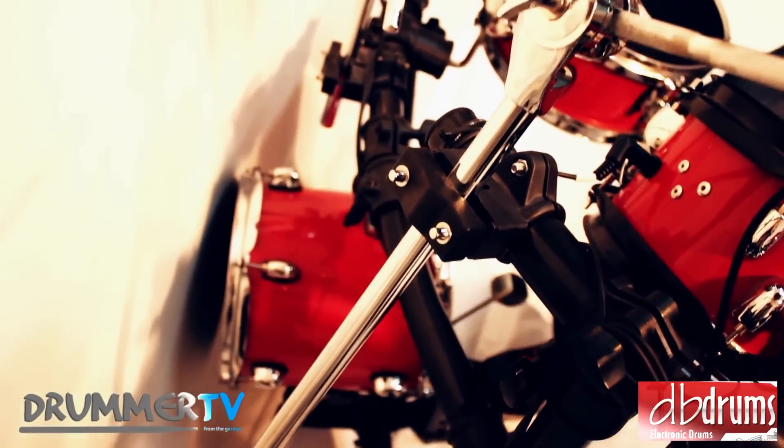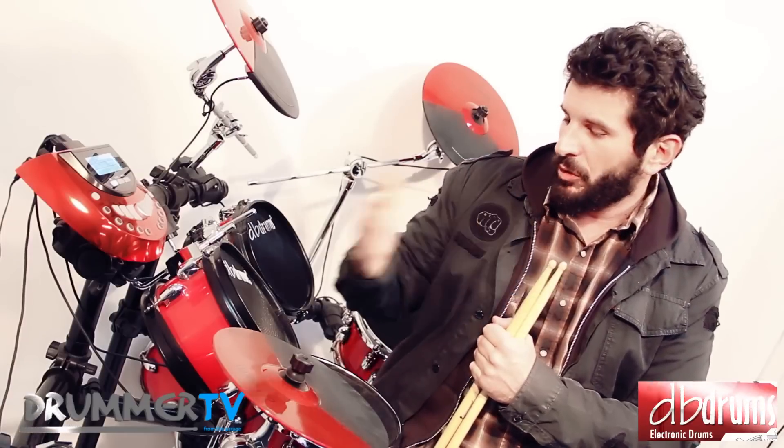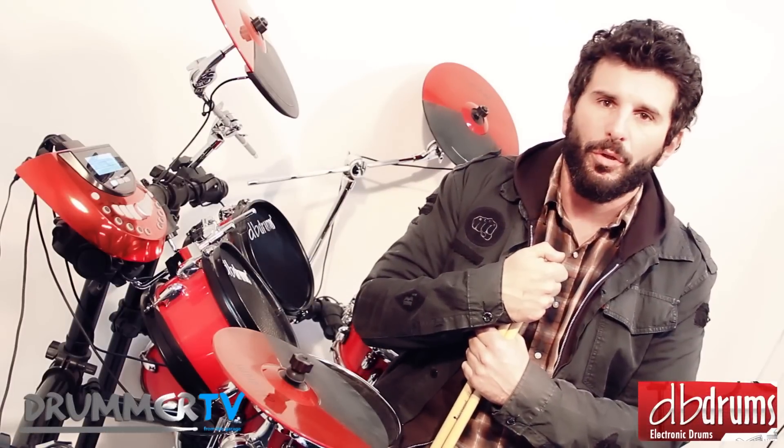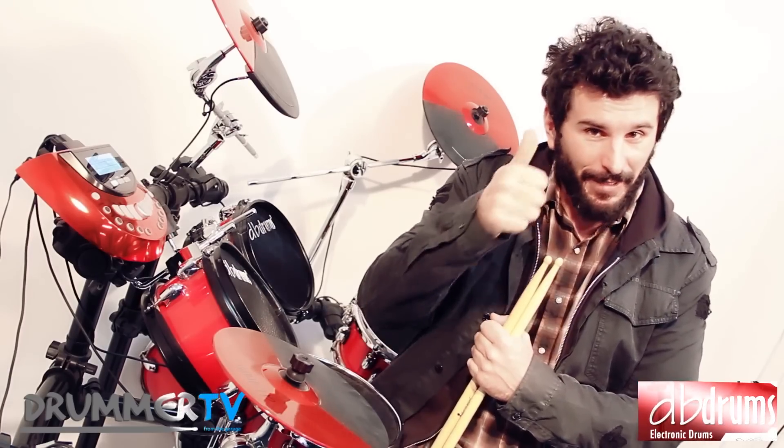I think that is basically all that I can tell you about this beautiful instrument, which we will listen to a little bit later today in this episode of DRUMMER TV. Thank you.